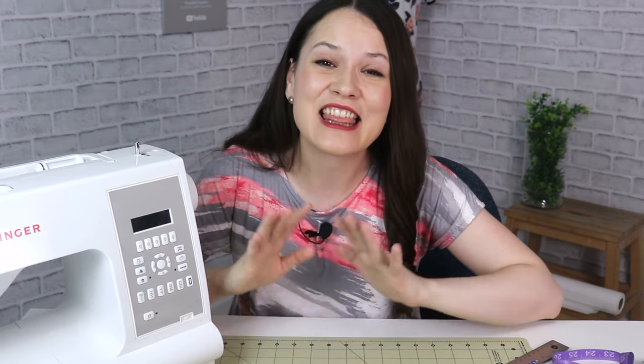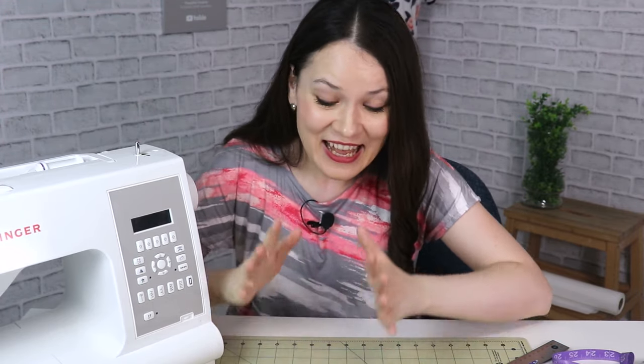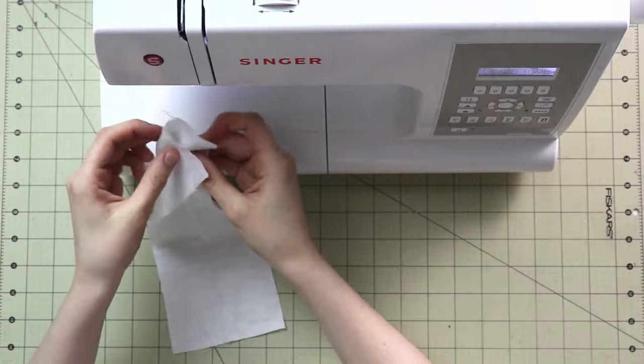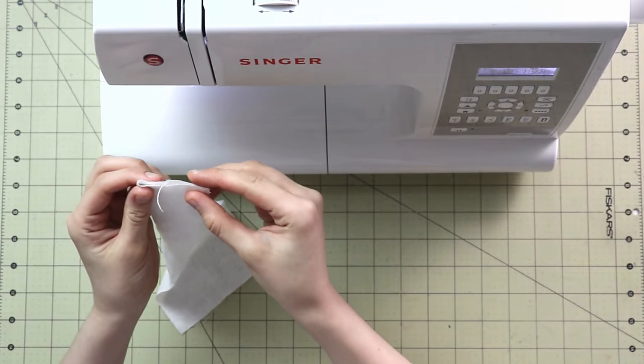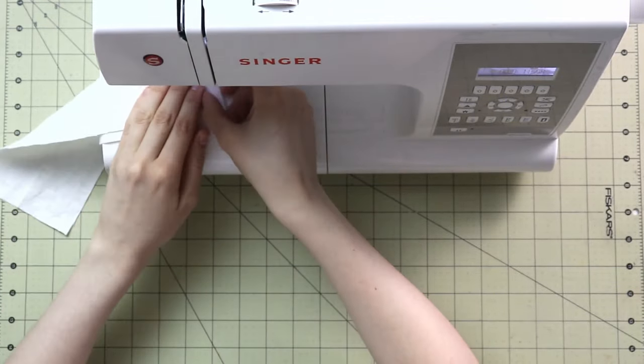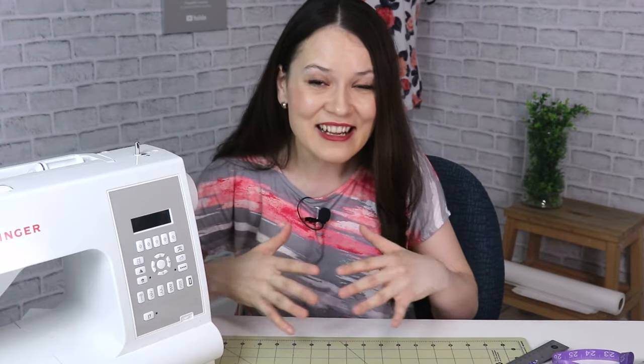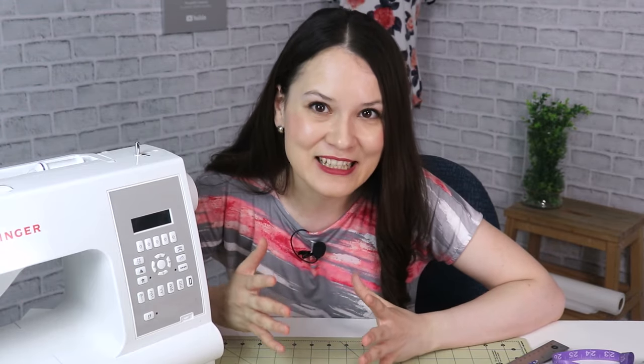Hello, my dear sewing friends, it's Alisa here with Thoughtful Creativity. Thank you so much for tuning in. Today I have for you five really quick, easy, and fun projects — useful projects too. A lot of them you will be able to complete in about 10 minutes or so, but of course it all depends on your pace and experience, so just remember to have fun and enjoy your creativity.